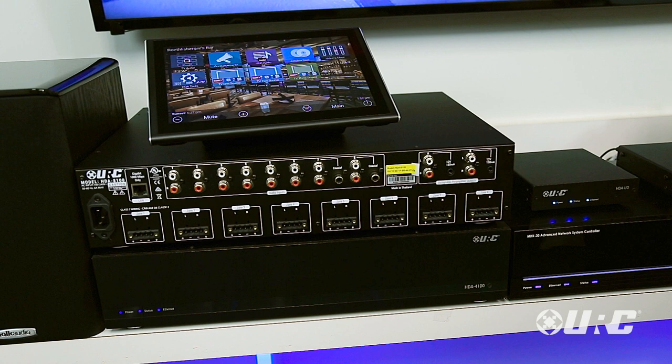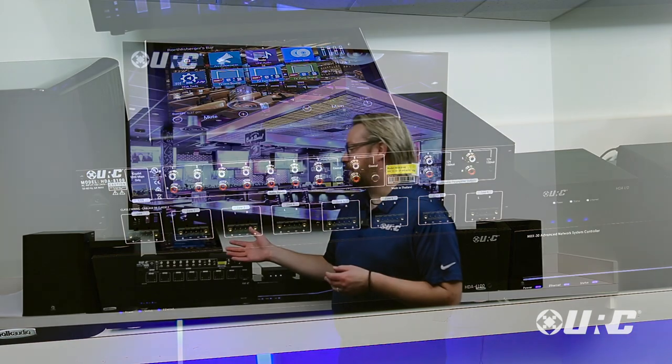You're going to get one of the highest quality amplifiers on the market with concert quality audio and zero latency. Because we stream all of our content from amplifier to amplifier over the network, there is nearly zero latency no matter how many zones are in your residential installation. We do up to 32 zones of audio.